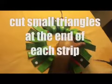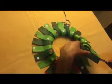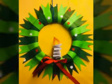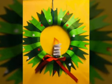Let's cut small triangles at the end of each strip. And now we have the DIY Christmas wreath piece.